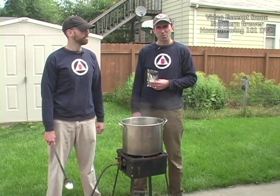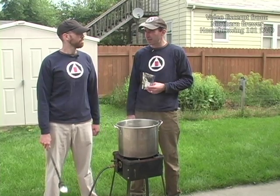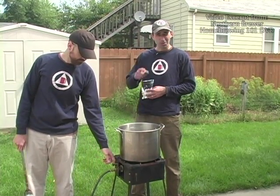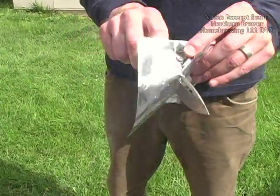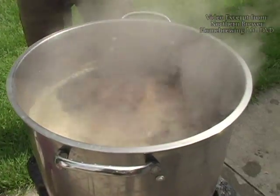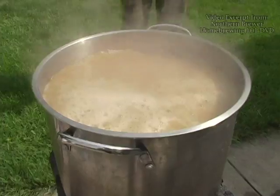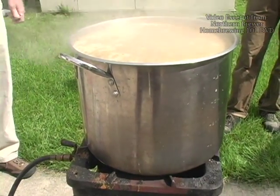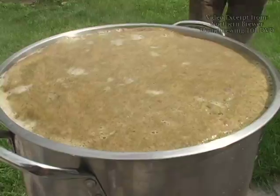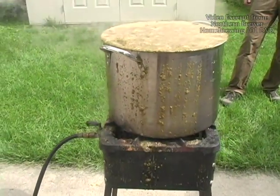And to show you how bad a boil over can be, we're brewing up a caribou slobber out here on a propane burner, and we're going to add a hop addition — stand back — and you'll see what happens. We're trained professionals. Don't do this at home.